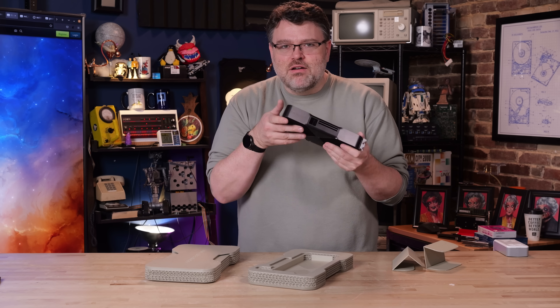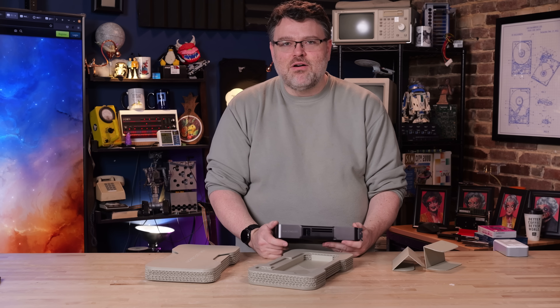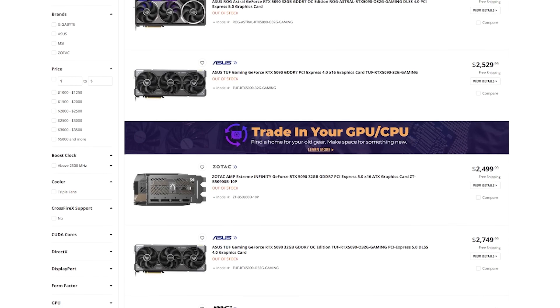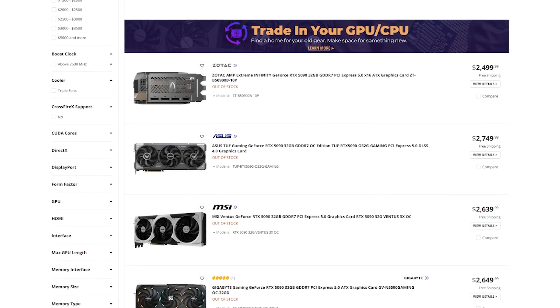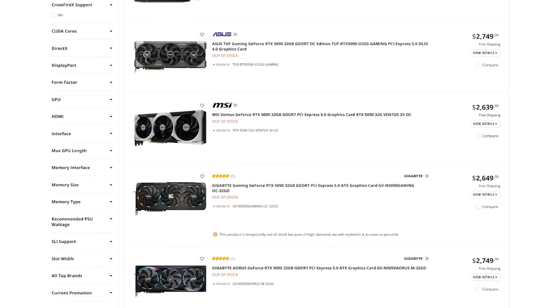I want to review the card and focus on the technologies, new software, and all things that are Blackwell — but that's hard. The pattern with every single other 50 series launch has been MSRP and street price are in no way connected to reality. Hopefully you're watching this video in the far future when things have settled down.